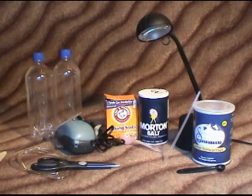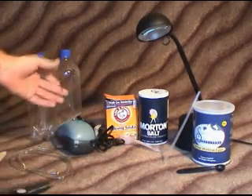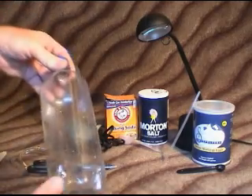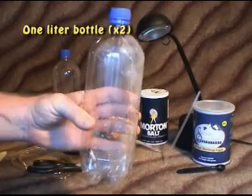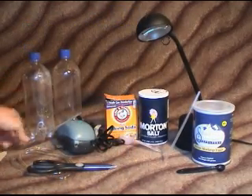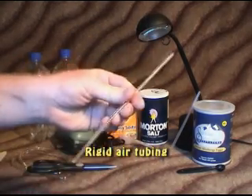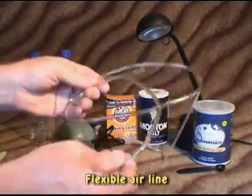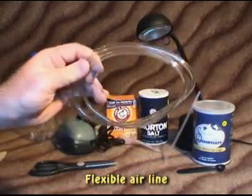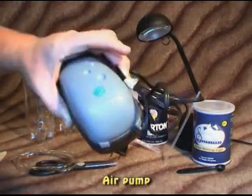Let me explain some of the materials you'll need for this project. You'll need a pair of scissors — we're going to use those to cut up our bottles. Our bottles are just one liter soda bottles; you'll need two of those. You'll also need some rigid tubing for air supply, which you can get at a pet supply store. While you're there, pick up some plastic flexible tubing — air line tubing — and of course we're going to need an air pump.